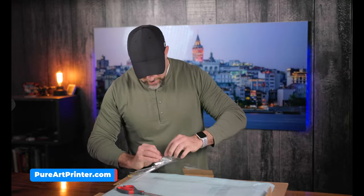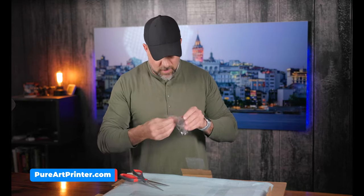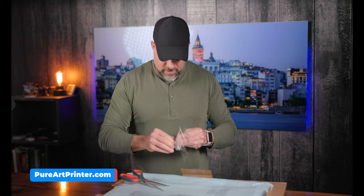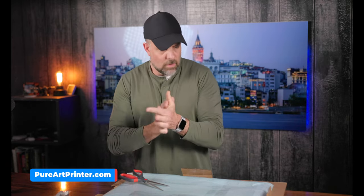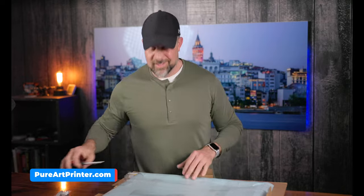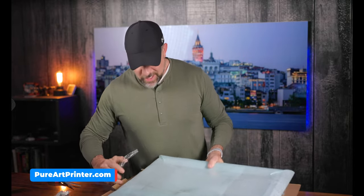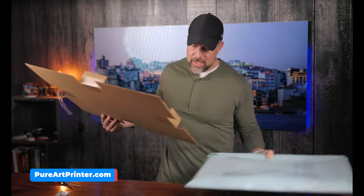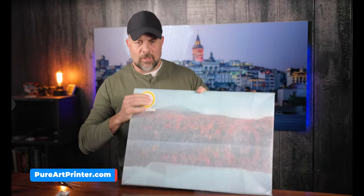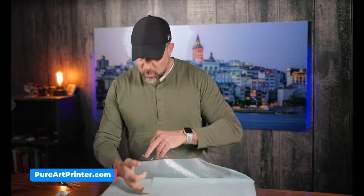So we have some mounting hardware and some little velvet things here. I will give these guys credit — this company really takes their shipping and packaging seriously. That was in there nicely. Now we can see a little bit more branding on this side and we have that foam sheet wrapped around the print itself.